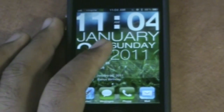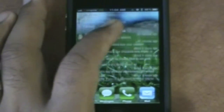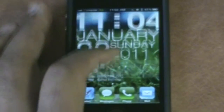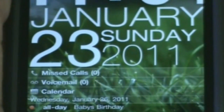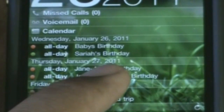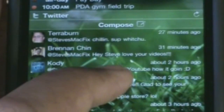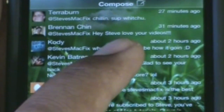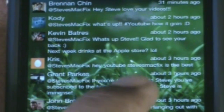I do have LockInfo installed on my springboard — not just the lock screen, but the springboard too. It has all the essentials I need for a quick glance: missed calls, voicemail, calendar. I also have a Twitter widget where you can see some of my buddies on Twitter. Shout out to the tweet fam — I told them to reply quickly and they could be on my video. You can follow me on Twitter at Steve's MacFix.